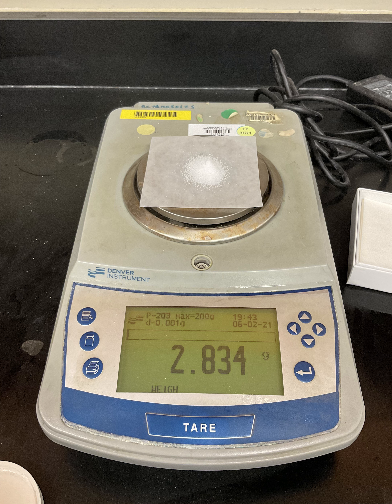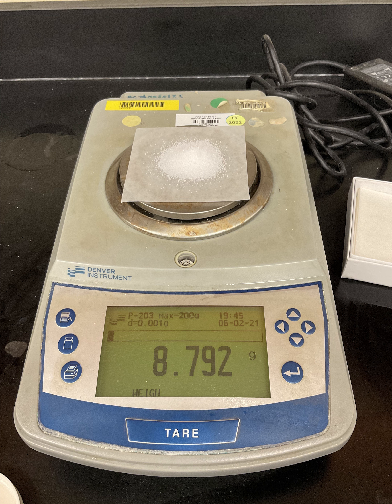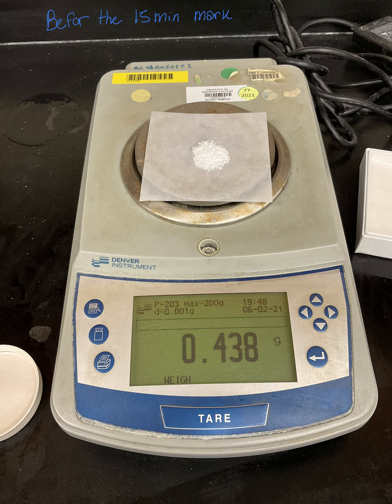Now we have one teaspoon of salt. We add a second teaspoon of salt, for a total of two teaspoons. Then we add a third teaspoon, so we have collected three teaspoons of salt in total.